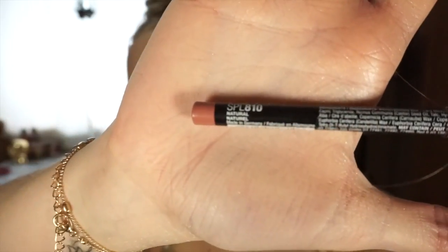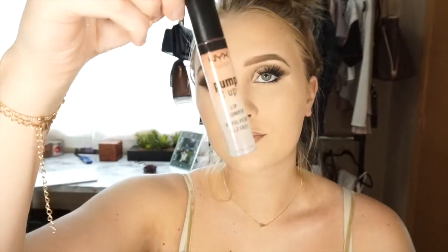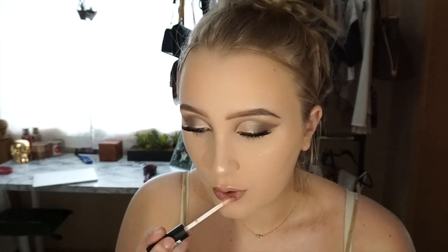To move on to my lips, I'm going to be taking my NYX lip liner in Natural and lining my lips. I haven't used this liner in a while but I forgot how much I love the color. Then to finish off my lips I'm going to be taking my NYX Pump It Up lip gloss — it actually has a lip plumper in it.